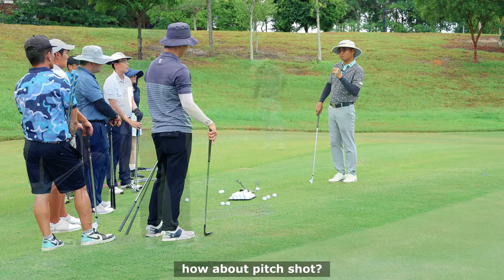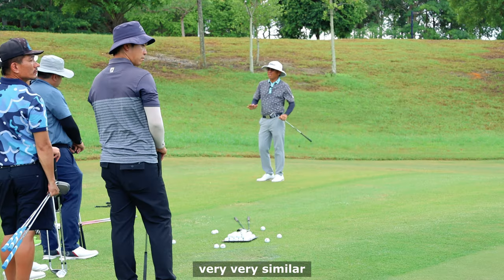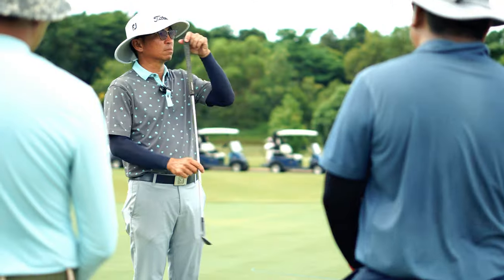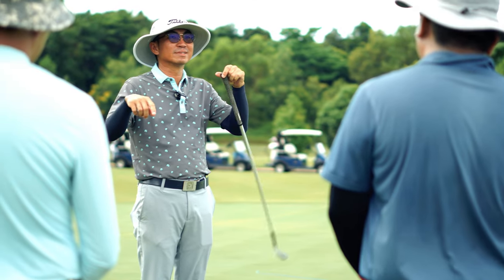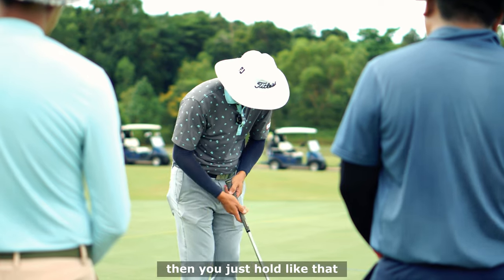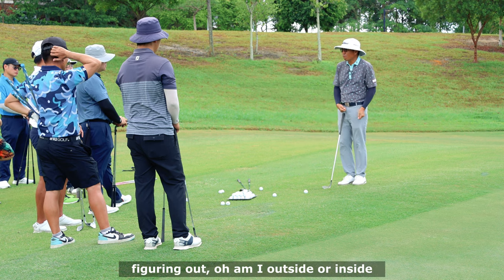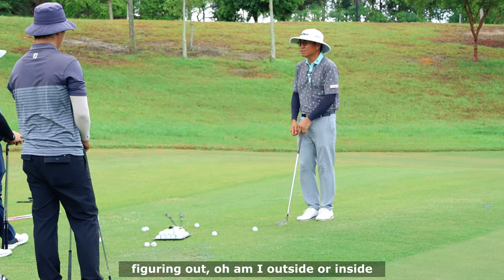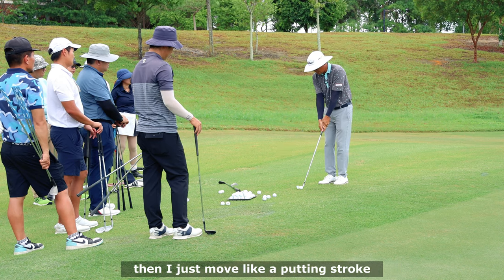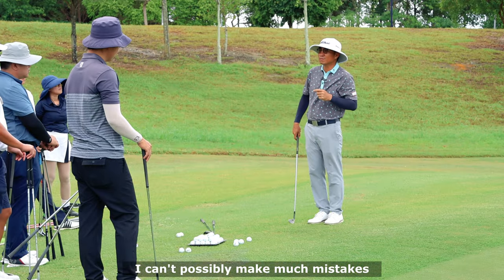For the pitch shot, like a sandwich, I set up slightly open. It's very, very similar. The backswing feels like this - if you hold the club and swing back, then you just go like that. You won't have to figure out whether you're going outside or inside. Some of you may choose to put straight up, standing a bit further away, and just move it like a putting stroke back. You can't possibly make many mistakes that way.